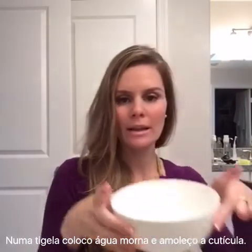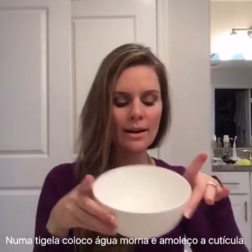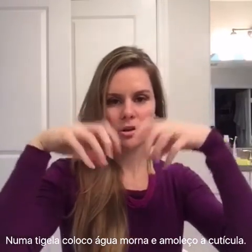Then you're going to need a little bowl with warm or lukewarm water, and you're going to soak your nails in there and just let them soften a little bit.